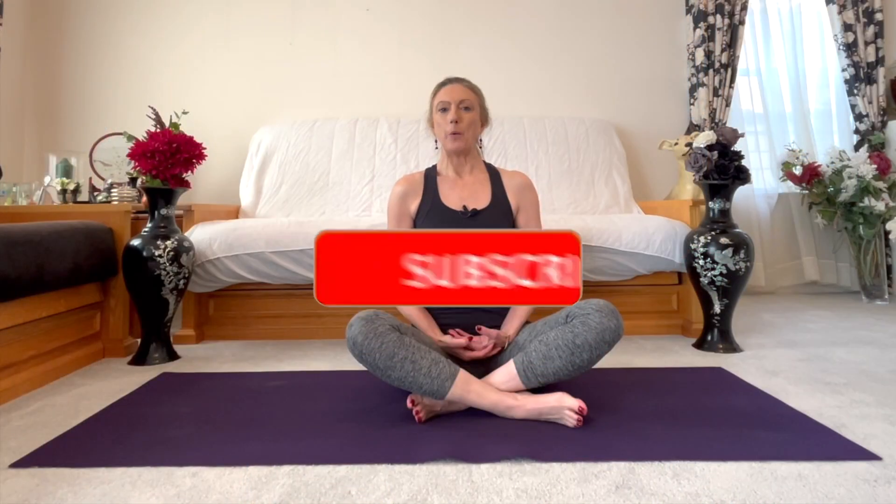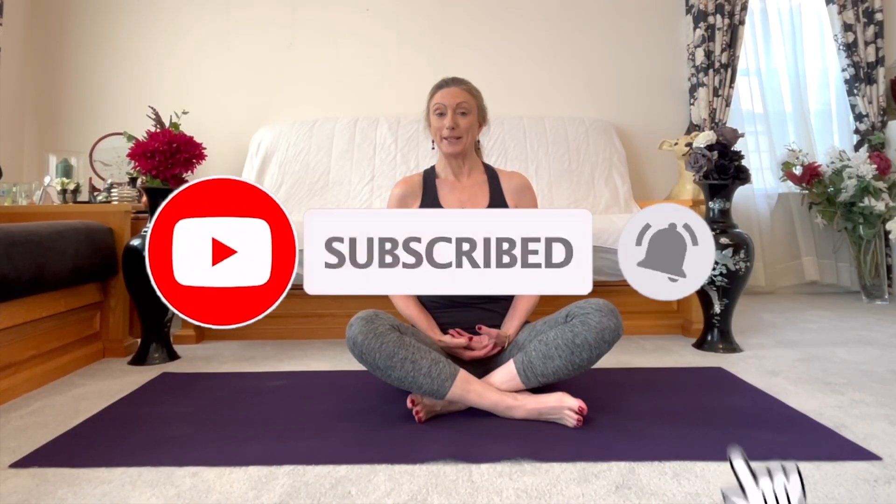Remember to let me know which of these poses was most beneficial to you in the comments below. Join me next time — I'm really excited because we have five yoga poses specifically for writers, producers, or anyone who spends time on a computer or phone. I'll be showing you five of the yoga poses I personally do throughout my workday. Until next time, namaste.